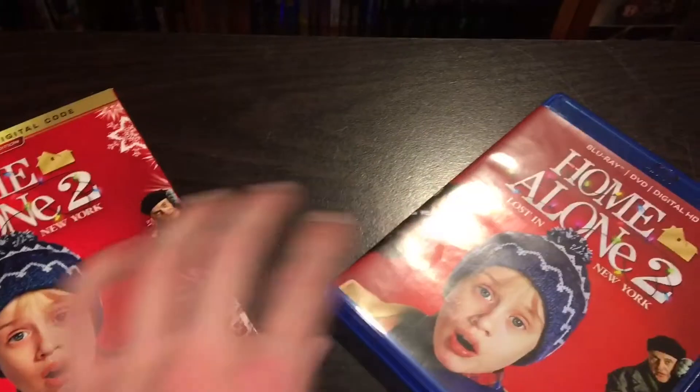Home Alone 2, Lost in New York. If you enjoyed this video, please give it a like and a subscribe so I know to keep making more of these. If you have any video requests, please put them down in the comments below — I will do my best to reply. Thanks for watching as always, and I will see all of you in the next video. Bye!